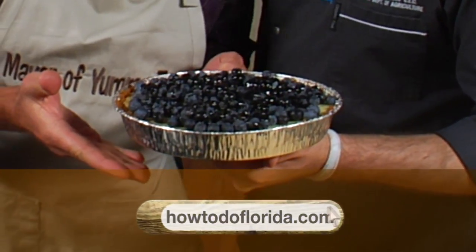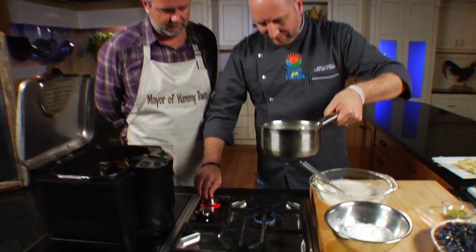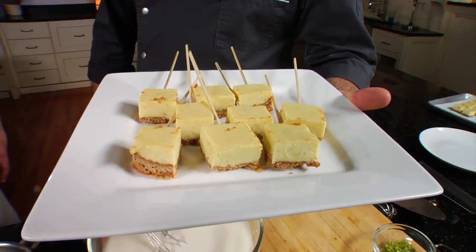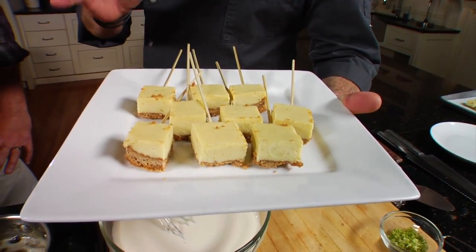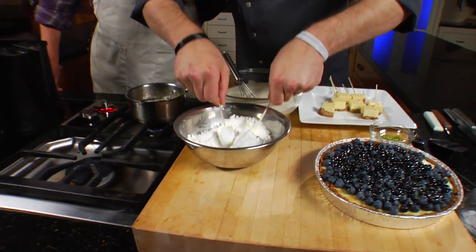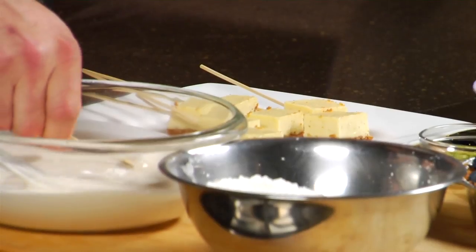For dessert, key lime pie is always a good option, but chef decided to surprise us with a new way to experience this iconic dish — deep-fried key lime pie. Chef made sure the pie was completely frozen and small enough to fit in the fryer, then coated the frozen cubes using a dry-wet mixture of cornstarch and pancake batter.